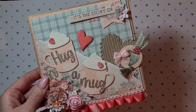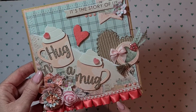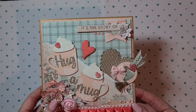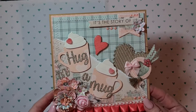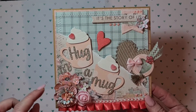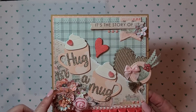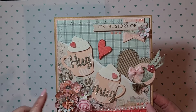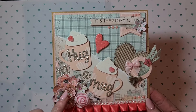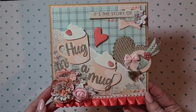I added some gorgeous trim from my stash — this orange one is from Nadezhda, hi Nadezhda if you're watching! The pearl trim I've had for quite a long time. I decorated the corner with beautiful flowers, and I used this particular flower because my husband actually made it for me a few months back. We did an evening together making lots of flowers from my dies, and this is one he put together, so I thought it was appropriate to use it on his card.